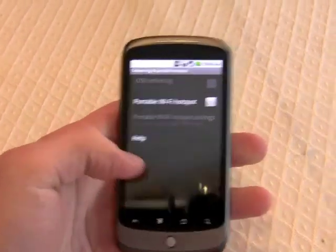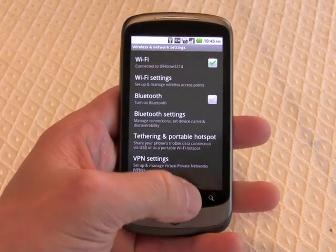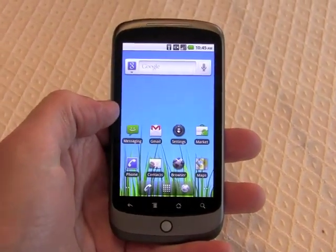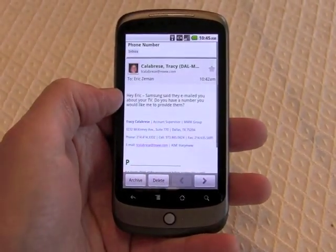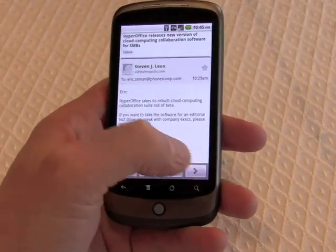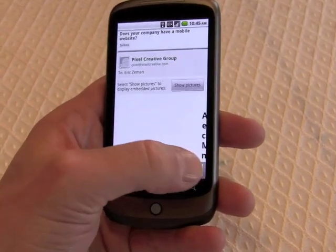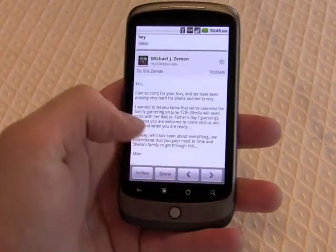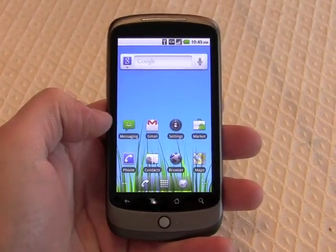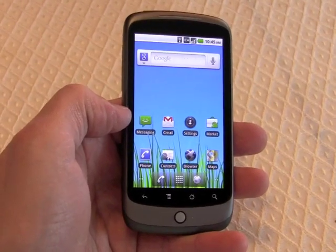Other than those changes, we haven't been able to find too many new items inside Android 2.2. Perhaps the most noticeable is these two navigation buttons in Gmail. You'll notice how easy it is to scroll from email to email with these buttons, rather than some of the buttons previously supplied in different versions of the Gmail application on Android 2.1.